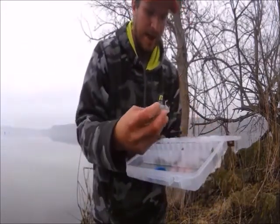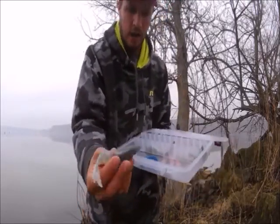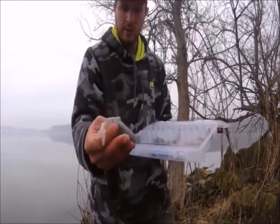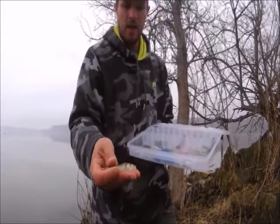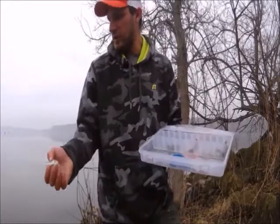I also have a bigger split fork tail right here. This one I will probably rig up Carolina style because it's heavier — I want this one all the way at the bottom. The sickle tail right now I'm using weightless and weedless, and just reeling it in slow.